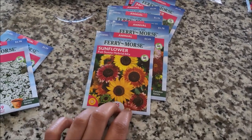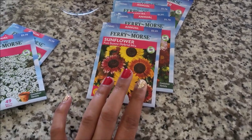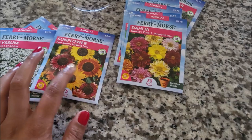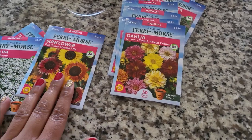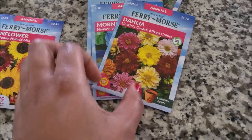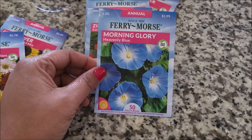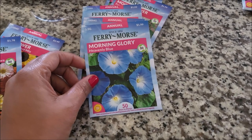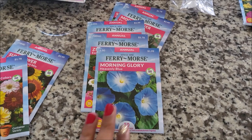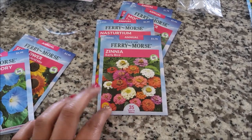We've got the sunflowers — I grew some giant-sized sunflowers last year, they were like seven feet tall. So this year I made sure I got the shorter ones — a mixture of them with all kinds of pretty colors. We've got some dwarf dahlias, a really pretty flower. We've got the Morning Glories. I was kicking myself last year for not getting them because they're so pretty. I was like, I need some blue in here. So I made sure I got the Morning Glory Heavenly Blue this time.